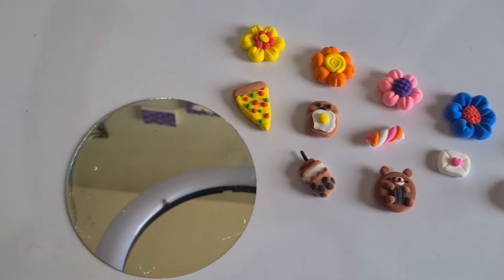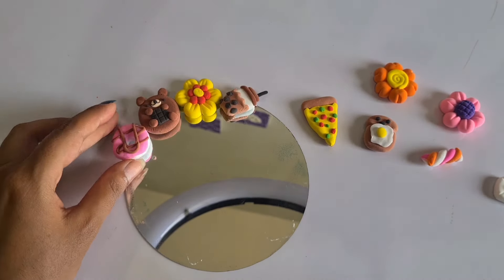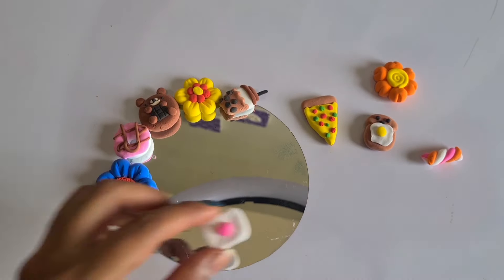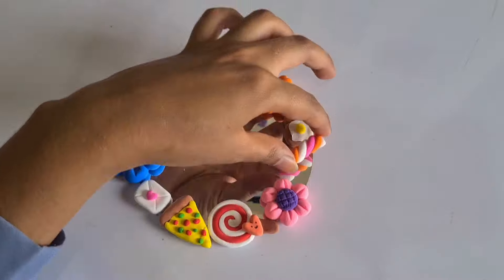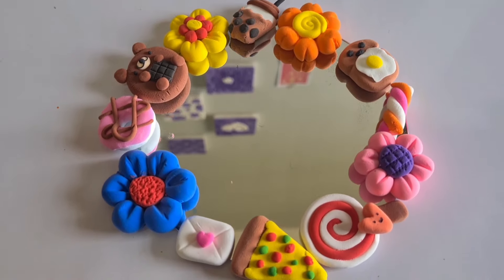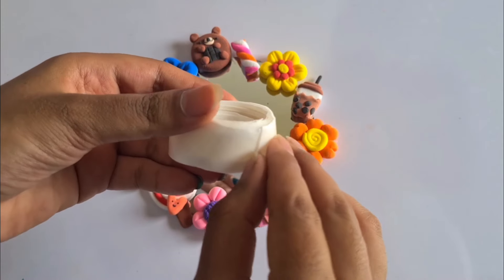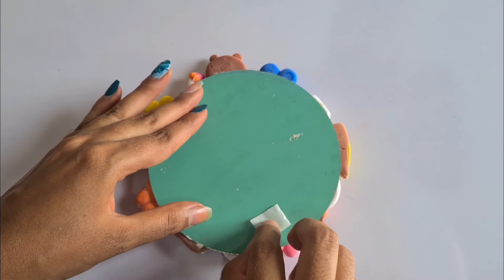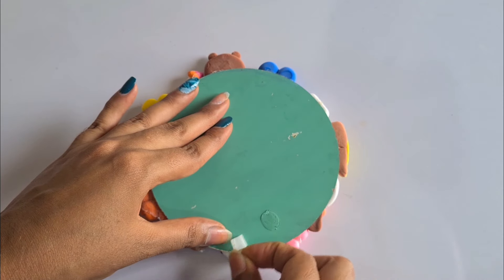I was just chatting with you guys. The sun is almost down and I am just going to let these babies rest on my mirror. The designs are almost done. The last step is to set these pieces in the mirror. This is finally how my mirror turned out — to be honest, it looks so cute. It just makes me feel happy when I look at it and when I see myself in this cute little mirror.